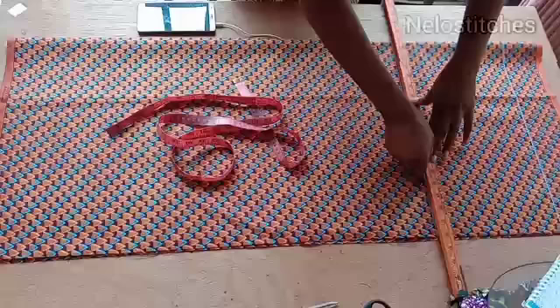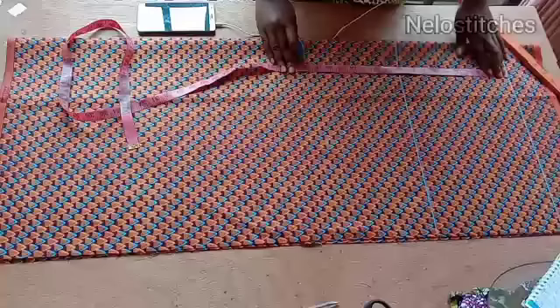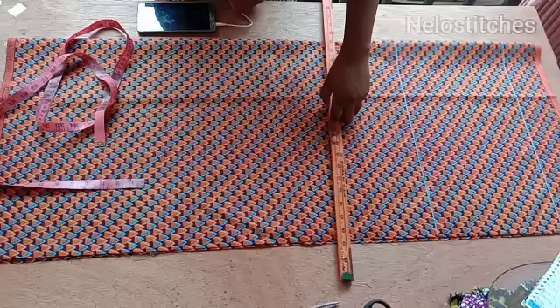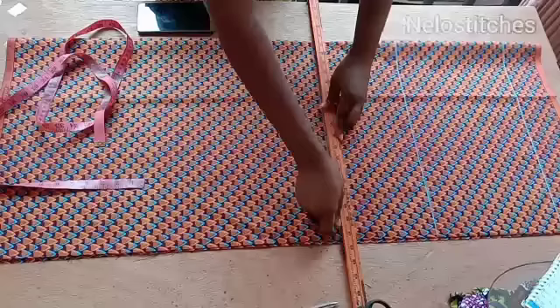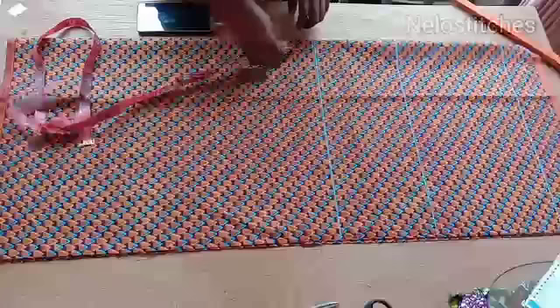I'm going to mark my waistline which is 17 inches. I'll connect 18 inches with a straight line too. I'm trying to make it bold so that you guys can see the line. All right, it's bold enough — from that waistline I'm going to come down by eight inches.